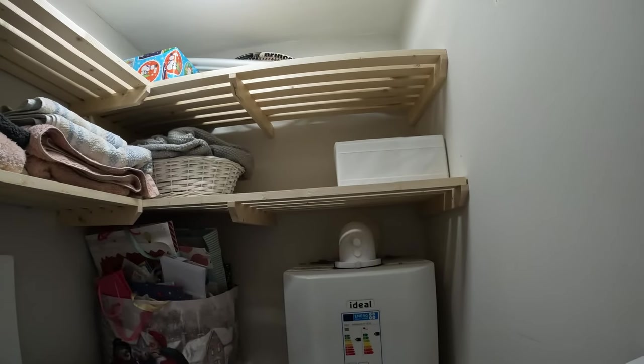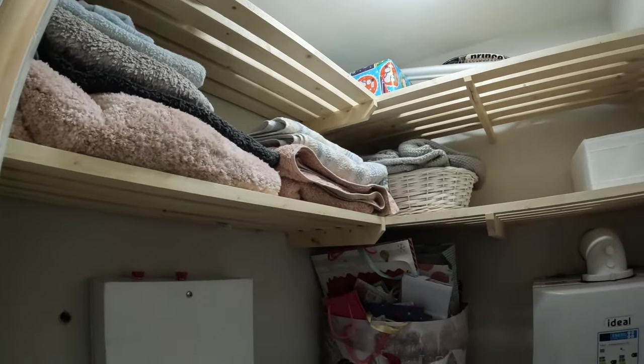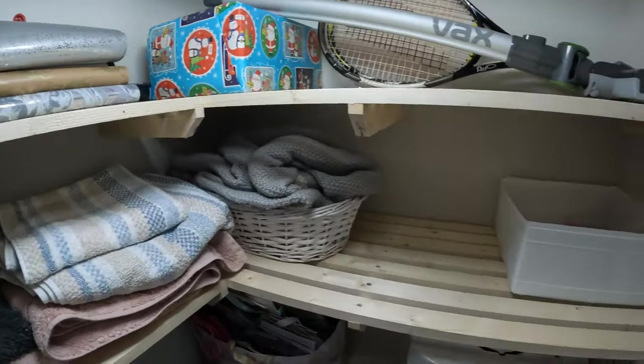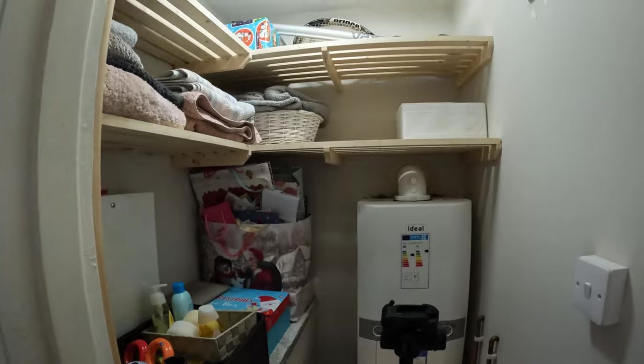Welcome back! Welcome to another exciting episode. On this one we have decided to do some new shelving. I have done slatted shelves in the airing cupboard — I put two shelves in and they're like an outside shelving style, so that'll give me ample storage. So put the kettle on, sit down and enjoy the video.